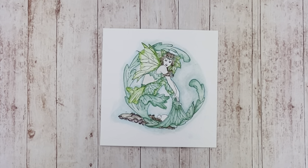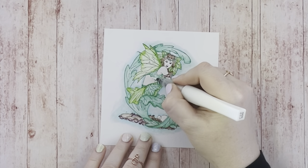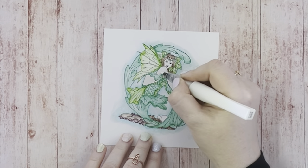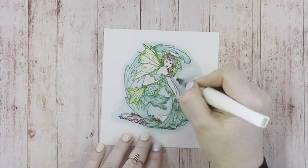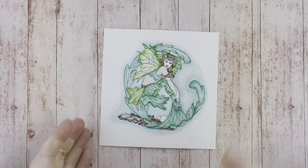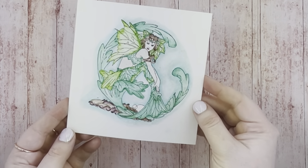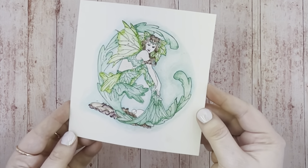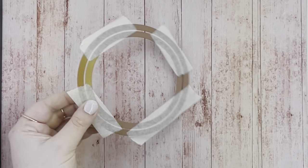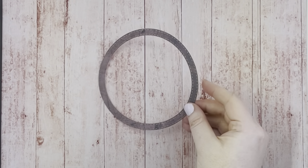Here is the finished mermaid. I'm just colouring in her skin with the Wink of Stella only, not adding any colour, but obviously you can personalise the images as much as you like. I love the sparkle this technique creates — it's a bit difficult to see on camera but I can assure you it is absolutely beautifully sparkly. Take the two circle dies from the die set, stick them together with some low tack tape, and you can cut out the circle to create our porthole for the card.